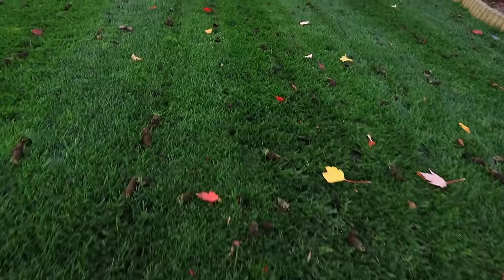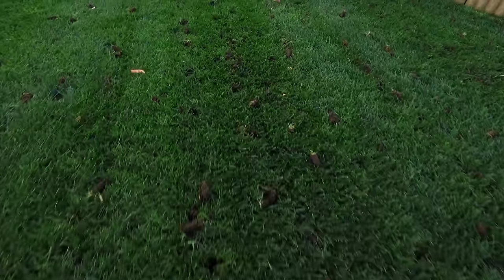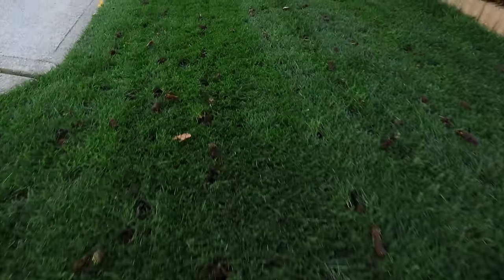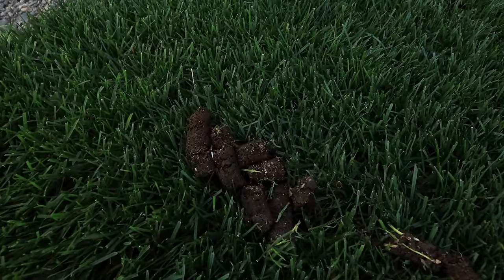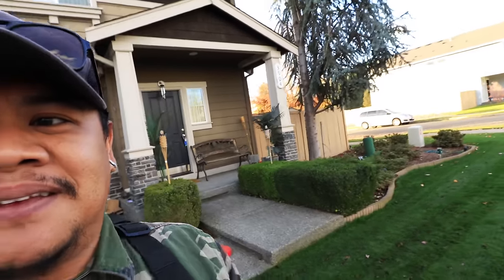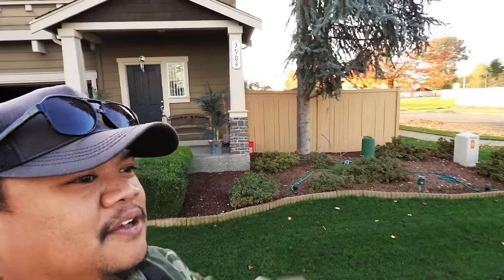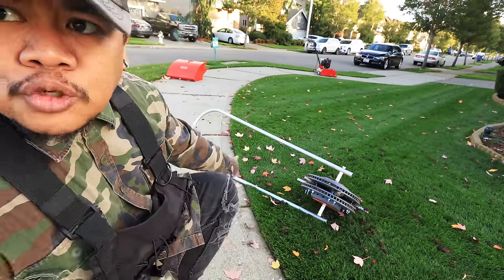One more close-up of the cores — look at all of them! That feels good. I haven't aerated since August or September — about two months.